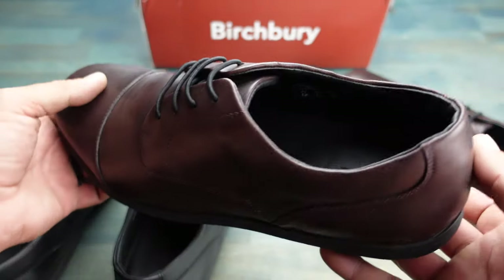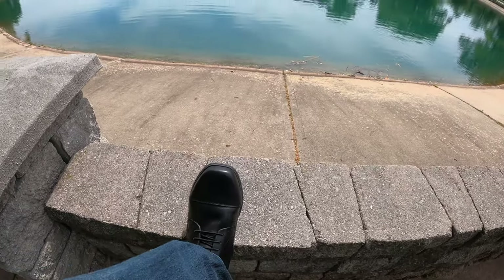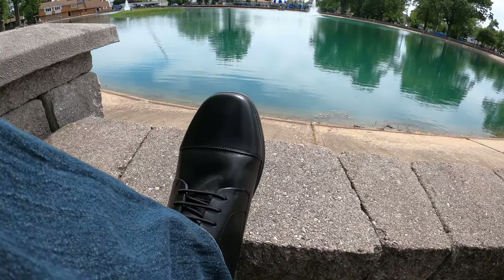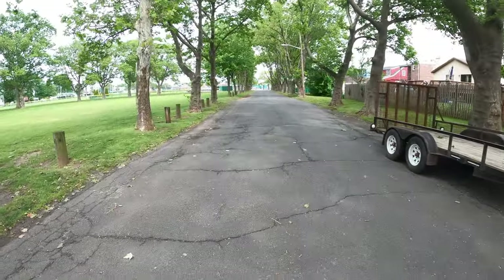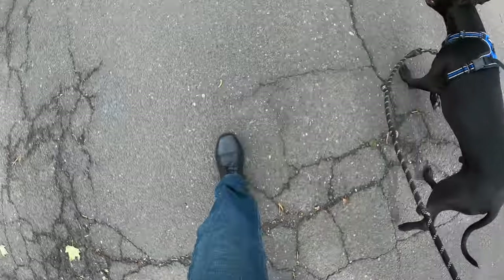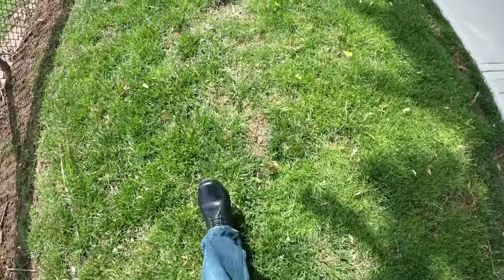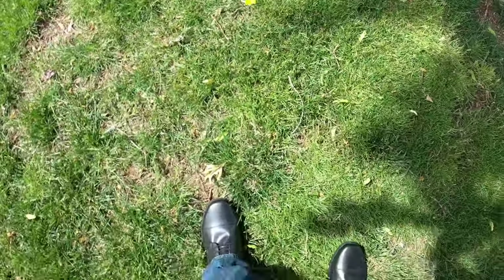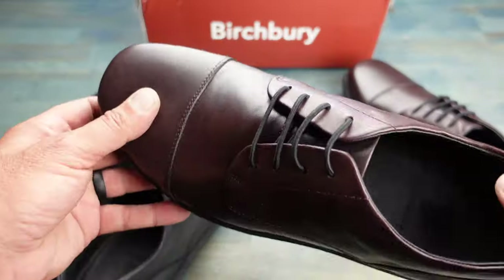These shoes are also made of full grain American leather, which adds to that high-end look you find in much more expensive shoes. I slipped these on and wanted to take my dog for a walk, because honestly these really do feel like I was wearing a pair of sneakers. I decided to wear them over various terrain just to see if these dress shoes would actually hold up and still provide that comfort, and I'm glad to say they really did.